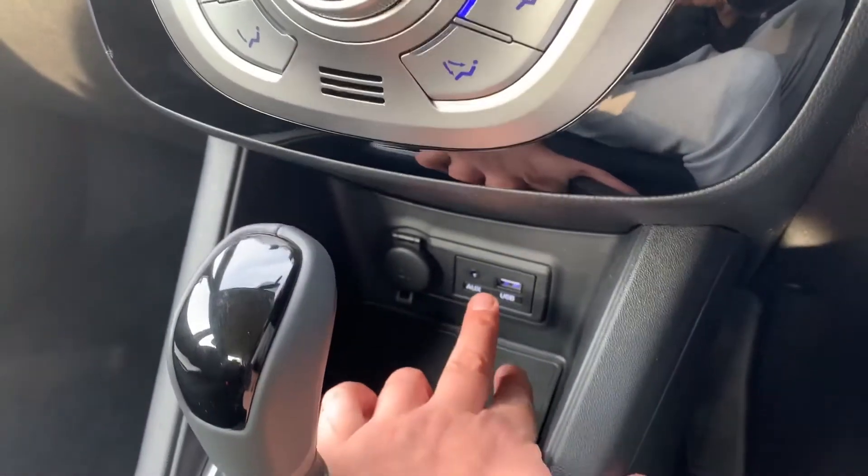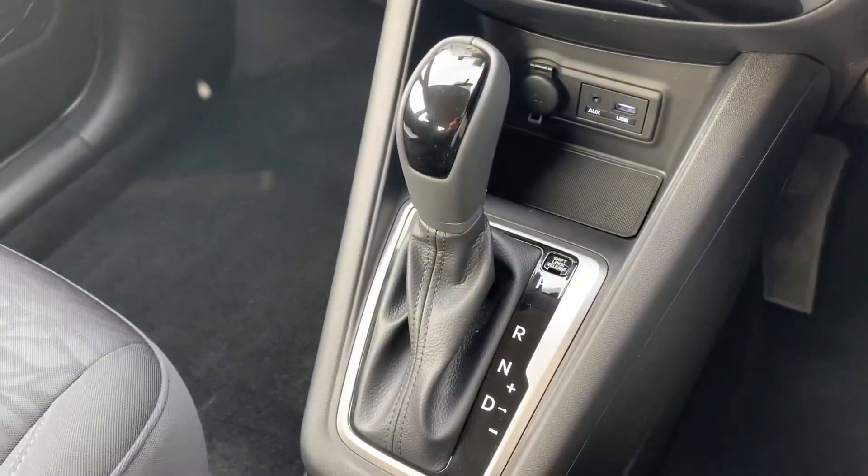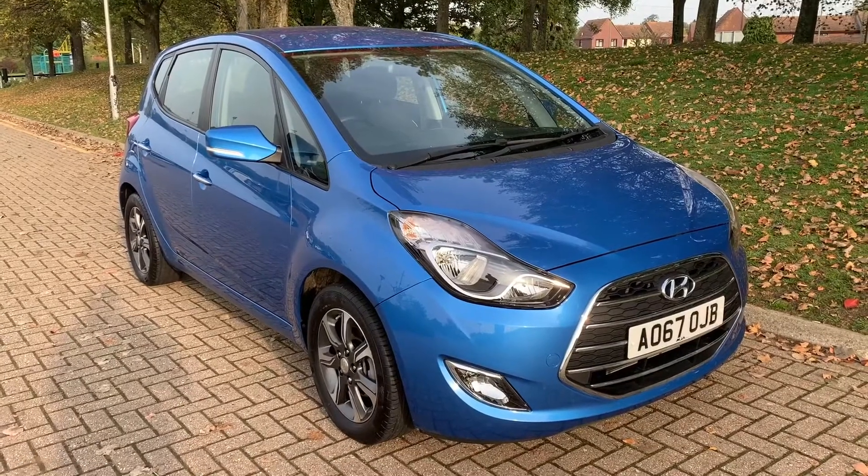Underneath that we have a 12-volt charging socket, the auxiliary and USB inputs mentioned a moment ago, and then the gear lever for the fully automatic gearbox.